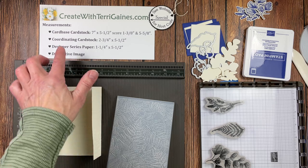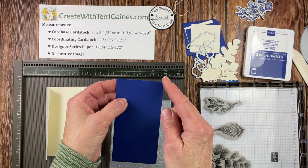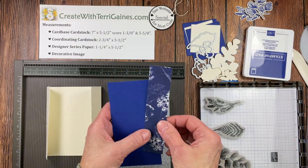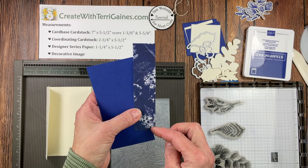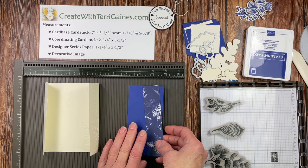You also need cardstock that's coordinating, that is two and three-quarters by five and a half, and designer series paper that is one and a quarter by five and a half. So we're going to assemble the card base, and then we'll talk about the decorative image.